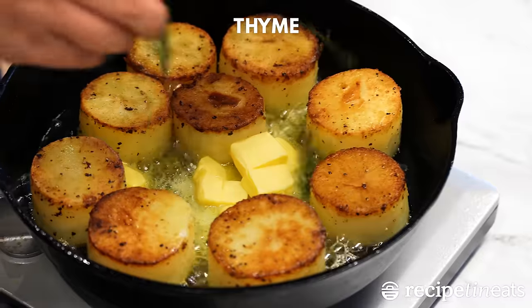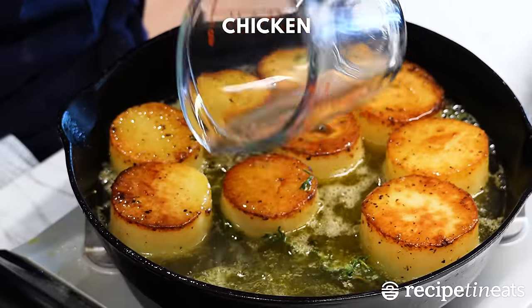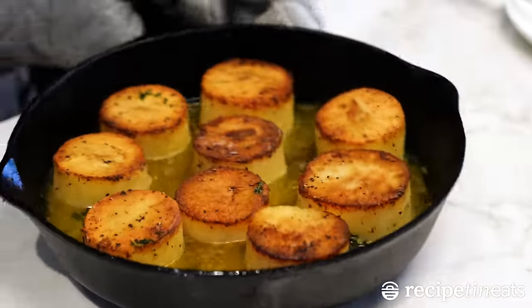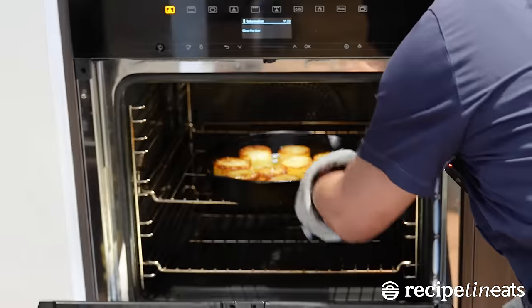Add the thyme and butter, and then spoon the foamy butter all over the potatoes. Add the stock, and once it comes up to the boil, transfer the pan into the oven for 30 minutes. This is when the magic happens. Your potatoes are going to absorb the stock, which flavours the inside, and it makes it creamy in a way you just never get with ordinary roast potatoes.